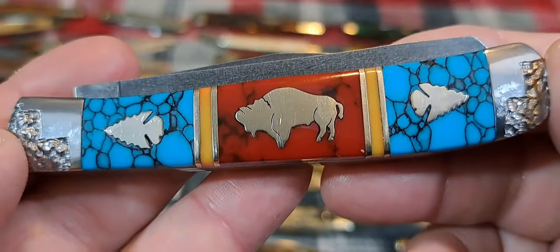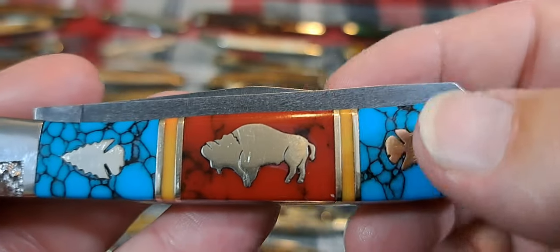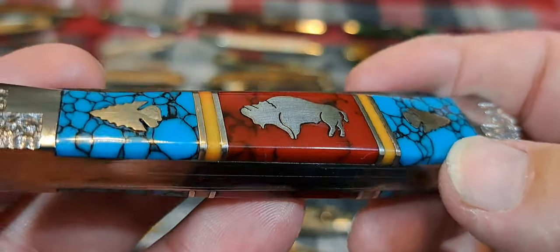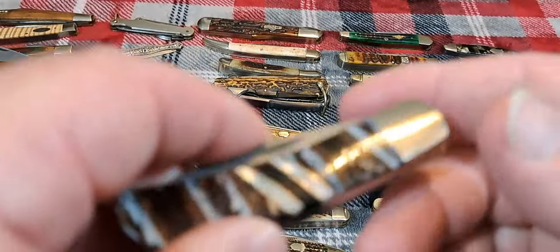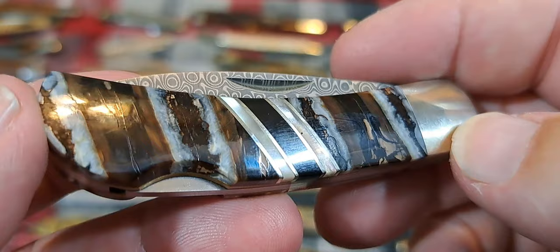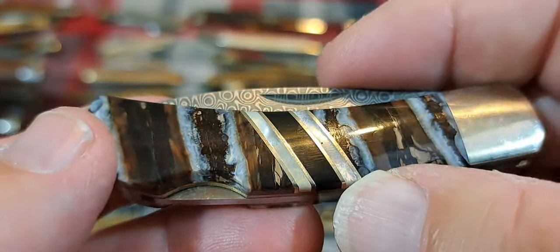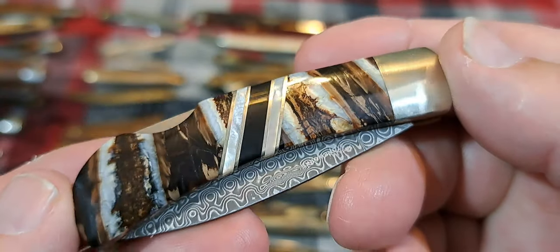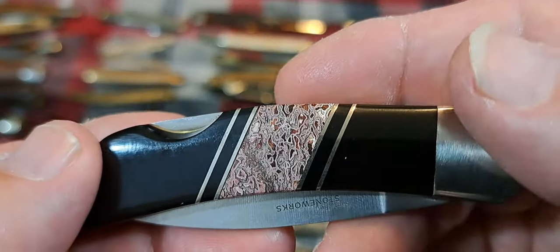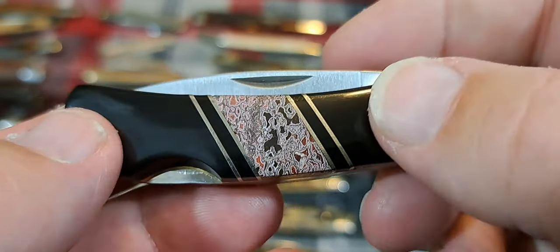Genuine stone takes a lot more work to do. This is genuine turquoise. Bloody jasper, spiny oyster. This is woolly mammoth molar with mother of pearl in the middle — cool looking. And that's dinosaur bone — real stone.